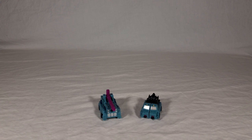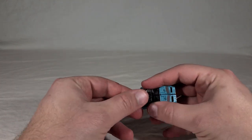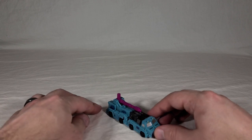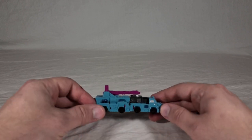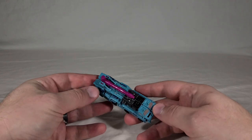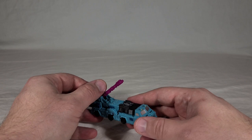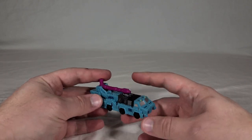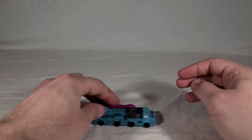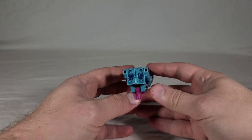Now for this super complex transformation to their combined vehicle mode — pay attention, I'm only going to show this once and it's a doozy. You take this peg, you flip it down, you do this — and there's the combined vehicle mode. This highlights the gimmick of these guys being MicroMaster Combiners — they have one combined vehicle mode. Unlike the space team, the Astro Squad, they can actually have standalone vehicles. The Astro Squad can't. So I still think these are the better toy. And of course, if you flip it upside down and turn it around, it's now a bazooka.